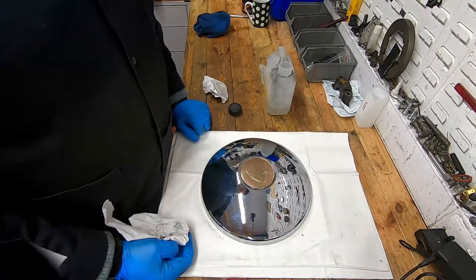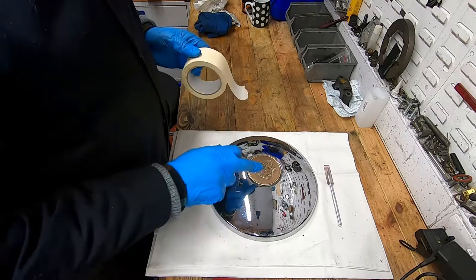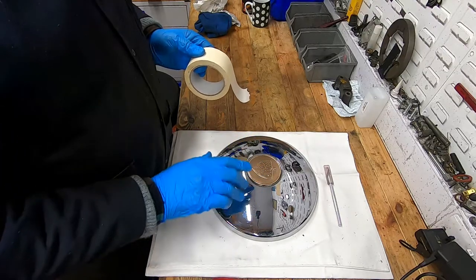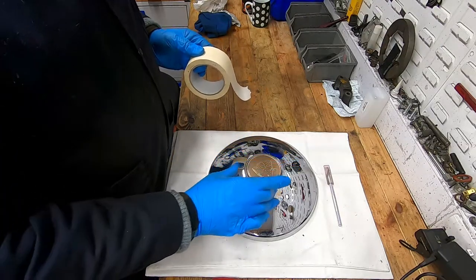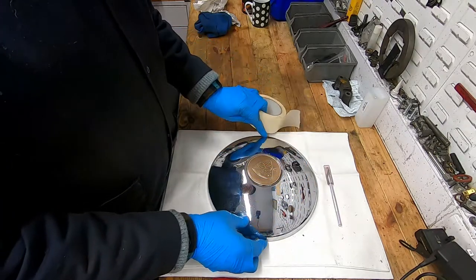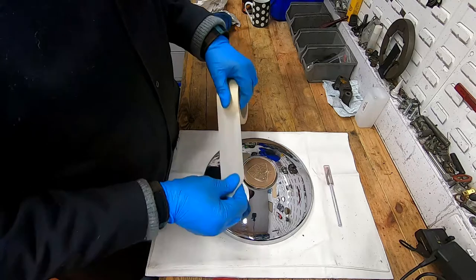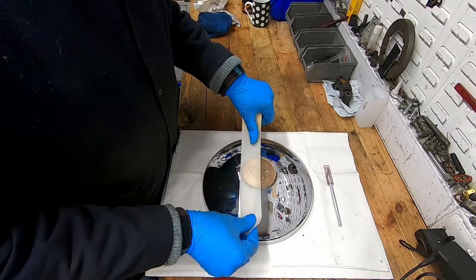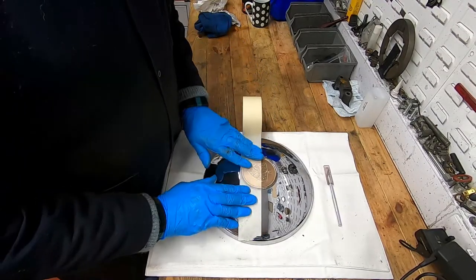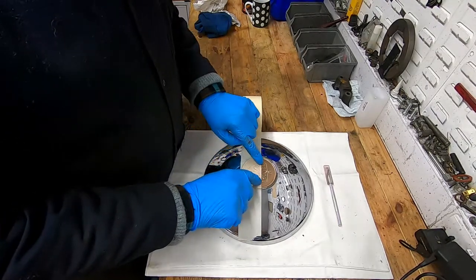That is now ready for masking. I would recommend leaving the disc in the hubcap — we're going to tape right the way across, and when we come to remove the disc we can just cut around it. It just makes it so much easier and you've got a natural holding jig. I would also recommend taping the lower half of the badge first.